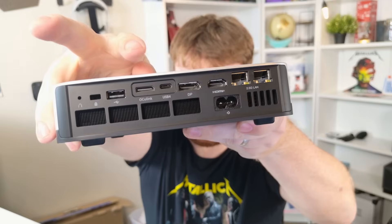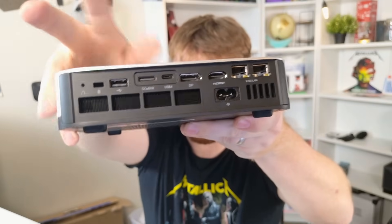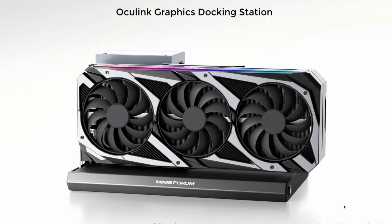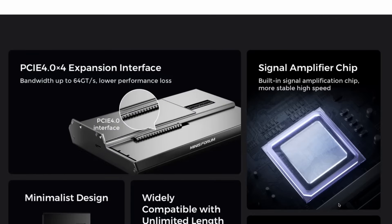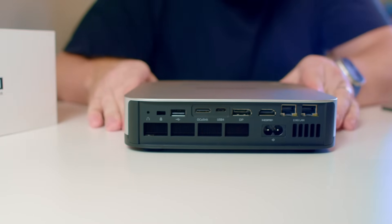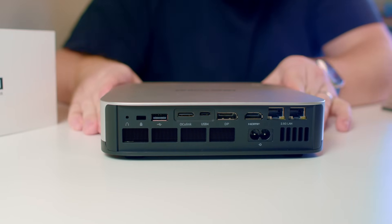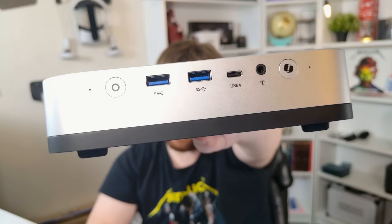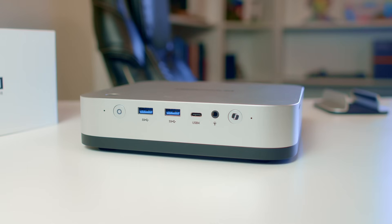For extra performance, there's an OCuLink port specifically for attaching an external GPU — it's very similar to Thunderbolt but a different plug. On the back we have dual gigabit LAN, HDMI, DisplayPort, USB-A, and USB 4. There's also a Kensington lock and a BIOS reset. On the front there are two more USB-A ports, USB 4, and an auxiliary port.